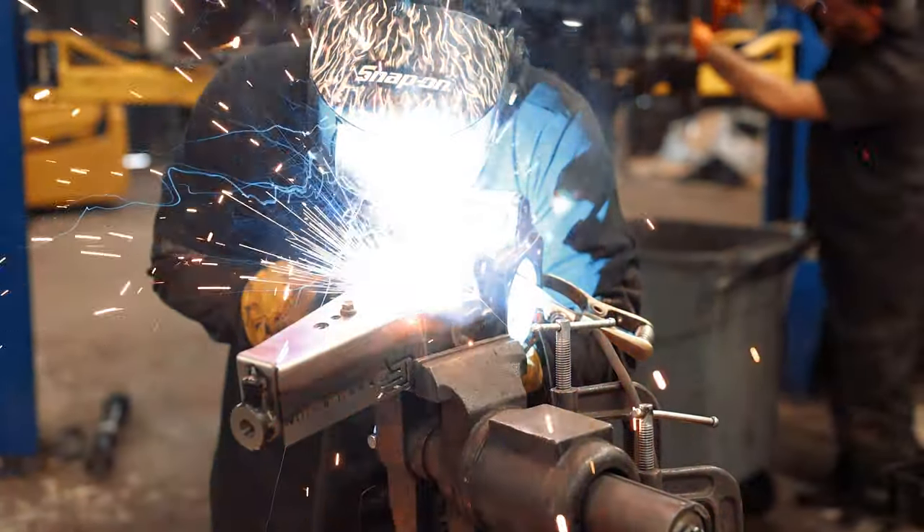Once you have a coat of Steel-It or paint on your first spindle with gussets, go ahead and start and repeat the process on your second spindle.